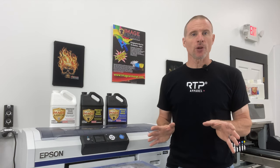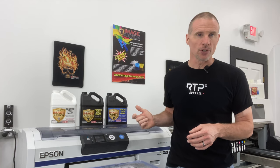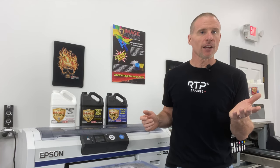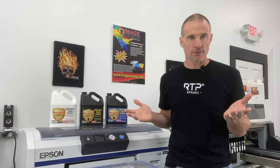I get asked all the time: you guys have three different pre-treatments — why and when would I use each in my direct-to-garment printing process? I sort of joke about it, but as you can see, we have a white-bottled and two black-bottled products. White bottles for white and light-colored shirts. Let's take a look at each of these pre-treatments more closely and why we would use them.